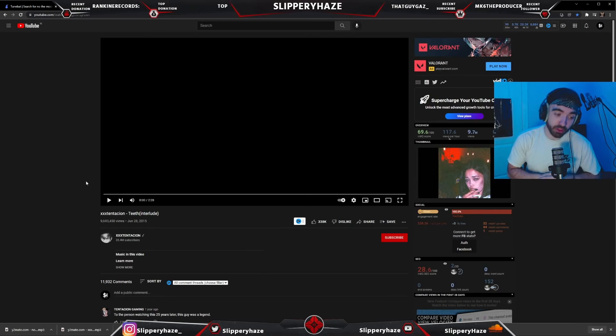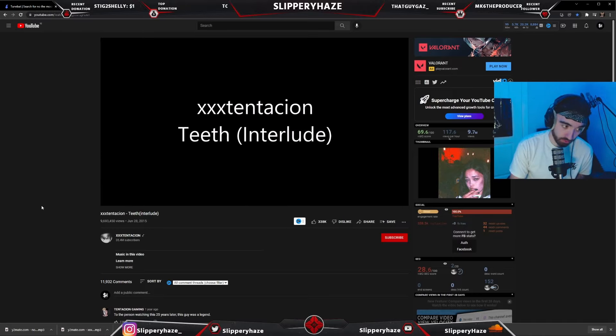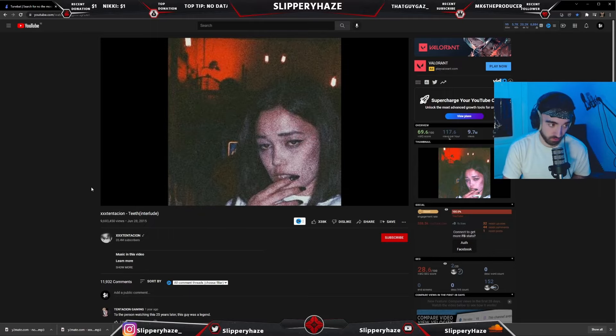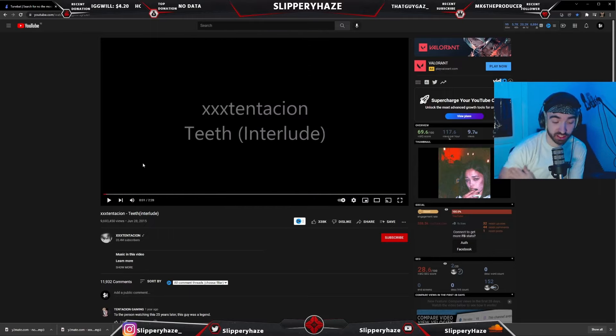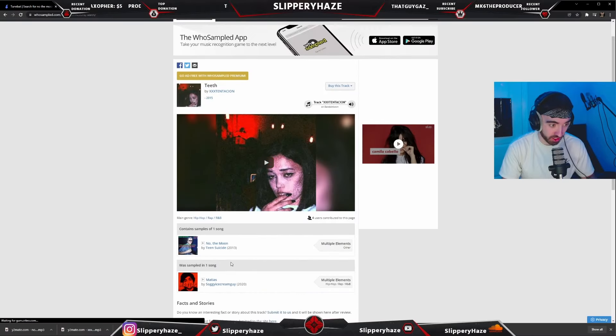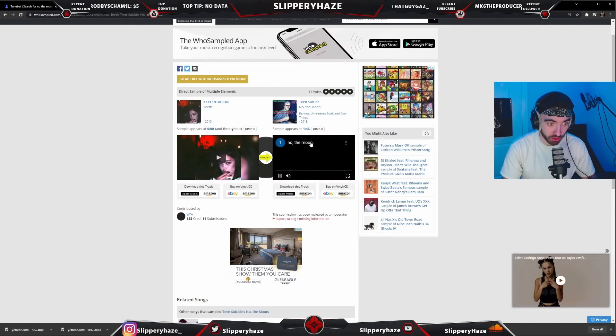Let's get into the beat. Today we are going to be using an X sample — I don't know if I can play this fully without getting copyright but we're going to try anyway. If this part's muted, apologies. This would be pretty sick as a drill beat and we're also going to use sample.com to check the original sample.